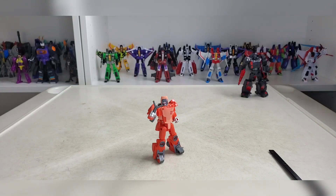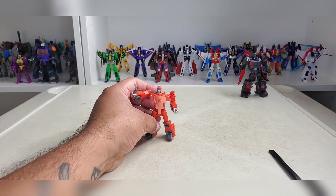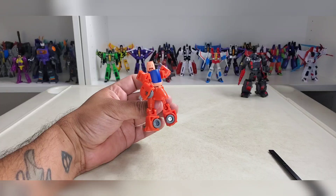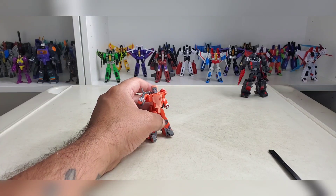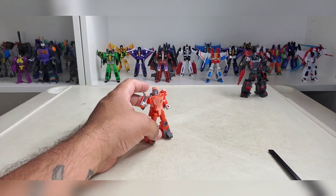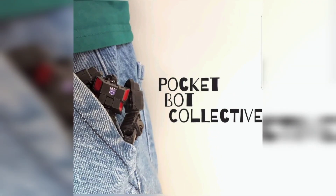That is the review for Studio Series core class Wheelie. Let me know what you think. Is this guy for you? Is he too big-booty for you? Is he just not your style? There's not another Wheelie out there that fits in legends scale — we tried with the other one, it was kind of big. This one's the smallest one we have available, so let us know what you think. Until next time, thanks for watching, peace out.